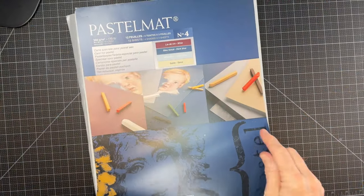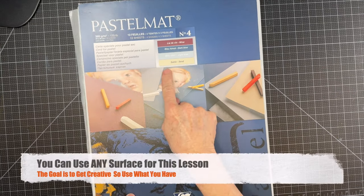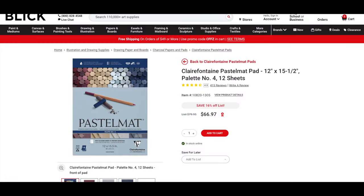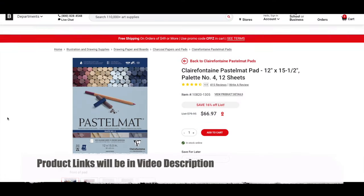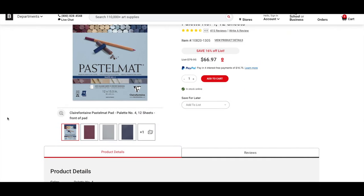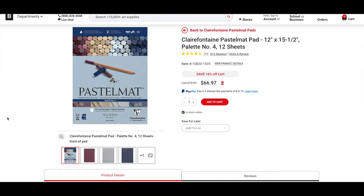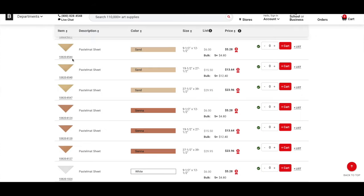The surface I'm using is called Pastel Matte in a color called Sand. I typically buy it in pads, but it's also sold in individual sheets. It's water-friendly — you can literally wash your paintings off if you're not happy with them, so it's very durable. If you want individual sheets it's more affordable that way. I'll have links to these products in the description.